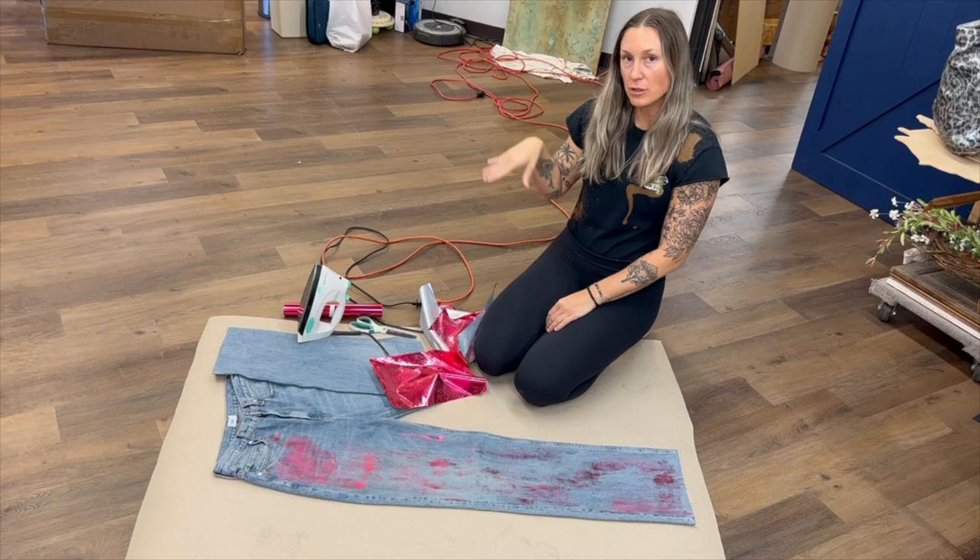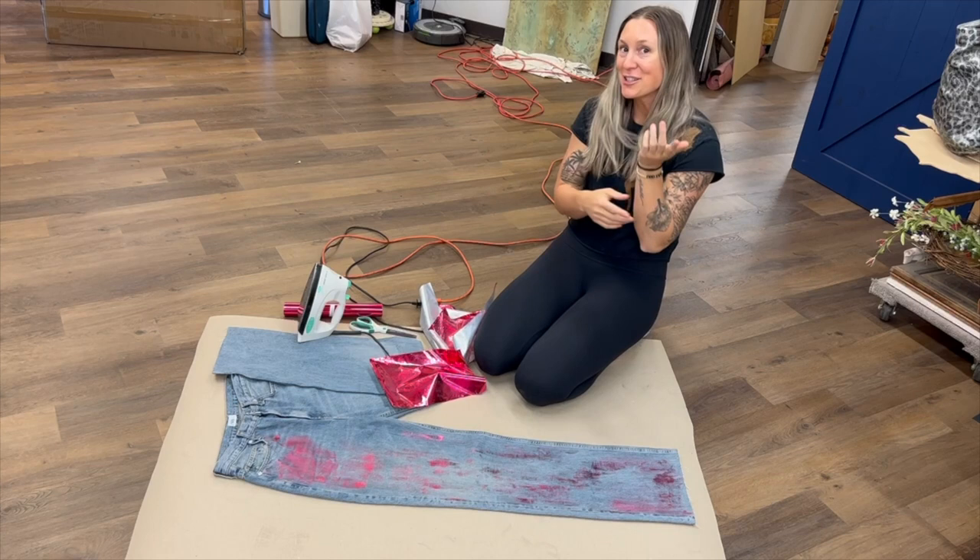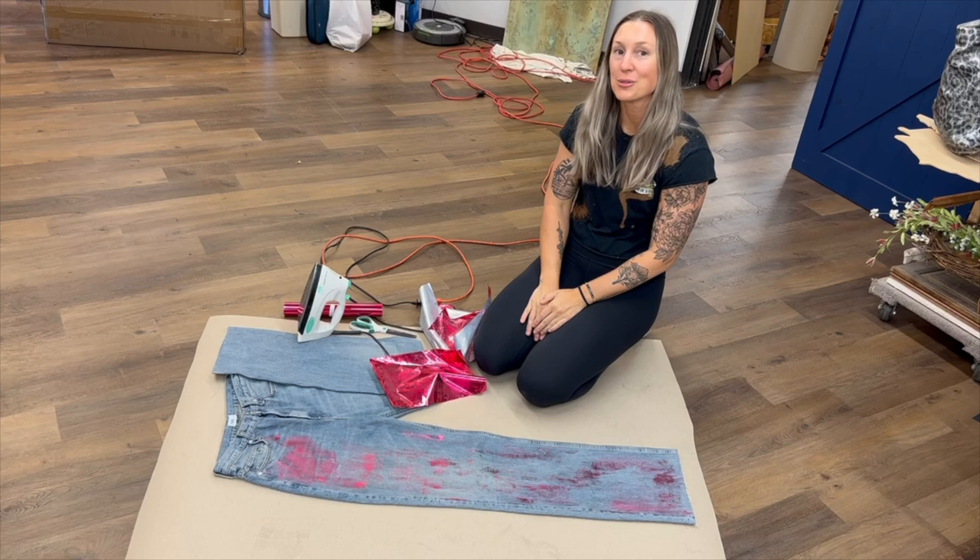That is how easy it is to make your own foiled jeans. As someone who's not very creative or artsy, I could do it and so can you. Thank you so much for joining us today. If you would hit that subscribe button so you don't miss out on any more of Jen's awesome tutorials. All the products will be linked in the description below. Thank you again for joining us and we'll see you next time. Bye!